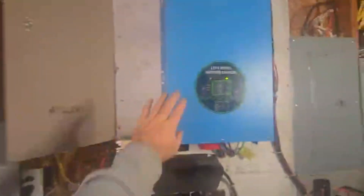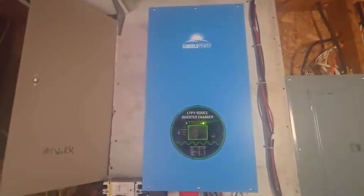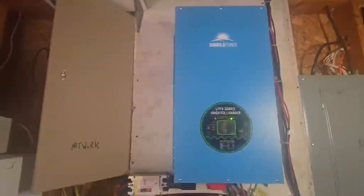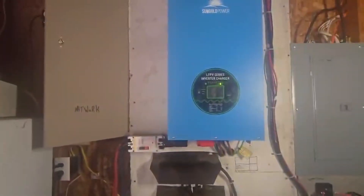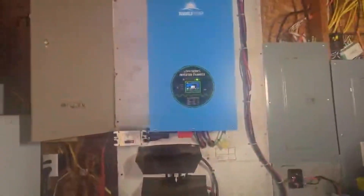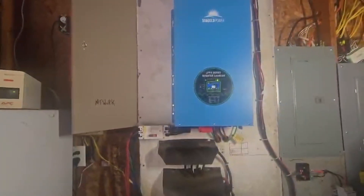People have asked why I didn't go with the EG4 and why I chose this model. This is an 18,000-watt continuous output inverter that can run 52,000 watts for about two minutes - which matters because we have it hooked to our shop with drill presses and table saws. Starting those motors draws a surge before dropping down, so the 52,000-watt surge capacity handles that. Right now it's only using 26% of its capability in mid-December, running heaters, pellet stove, computers, and everything else in the house.